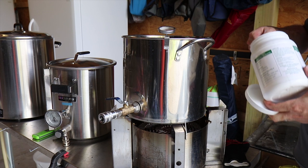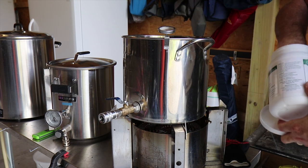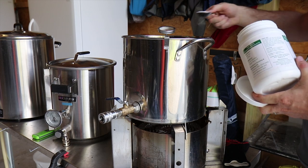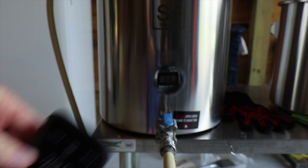A tip I've learned along the journey is to clean as you go as best you can, especially with PBW because it needs warm water. Clean as you go and it makes the end of the day a lot better.